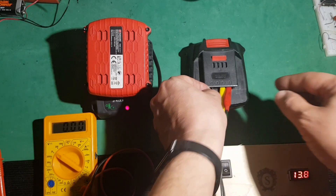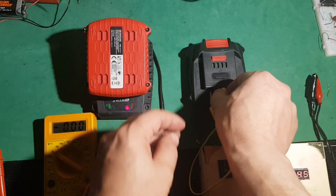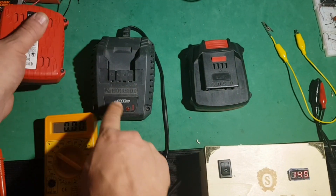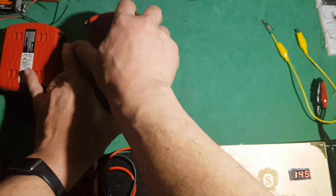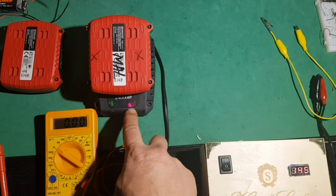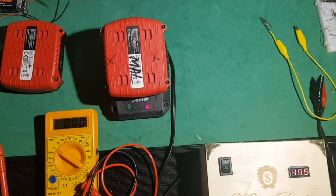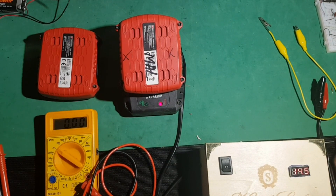Bueno, vamos a ver. Así ya la he conseguido reconocer. Quitamos el puente. Os acordáis que antes se ponía en verde. La enchufamos y ya está. Listo. Ya la reconoce. Batería nuevamente a la vida. Un truco muy útil.